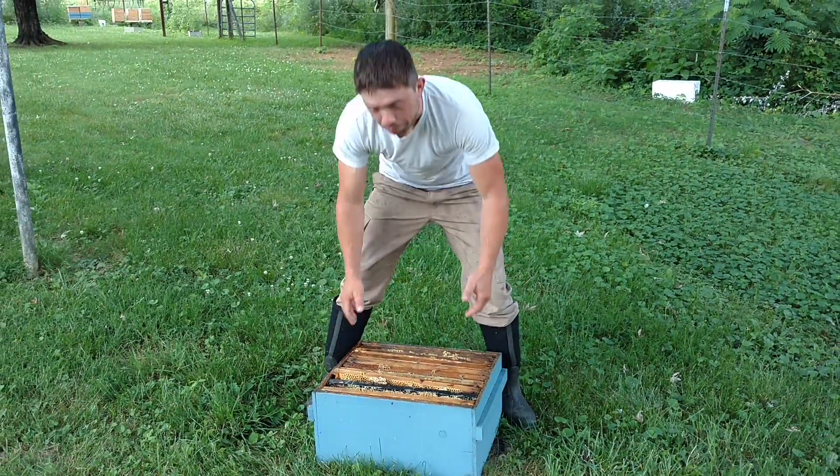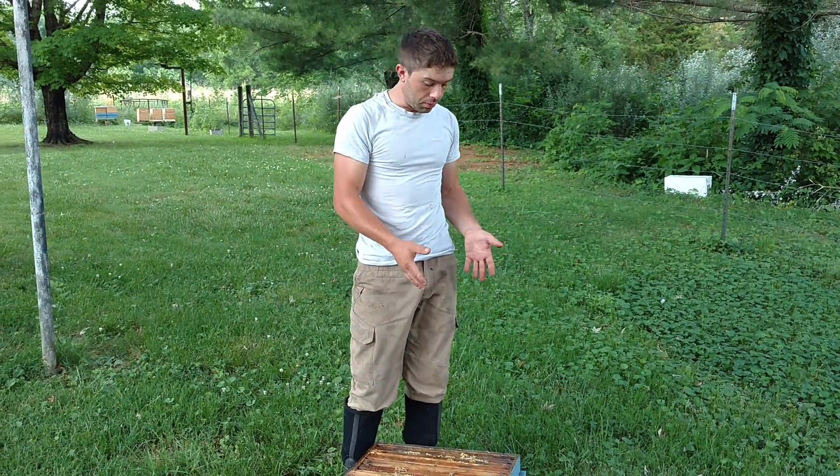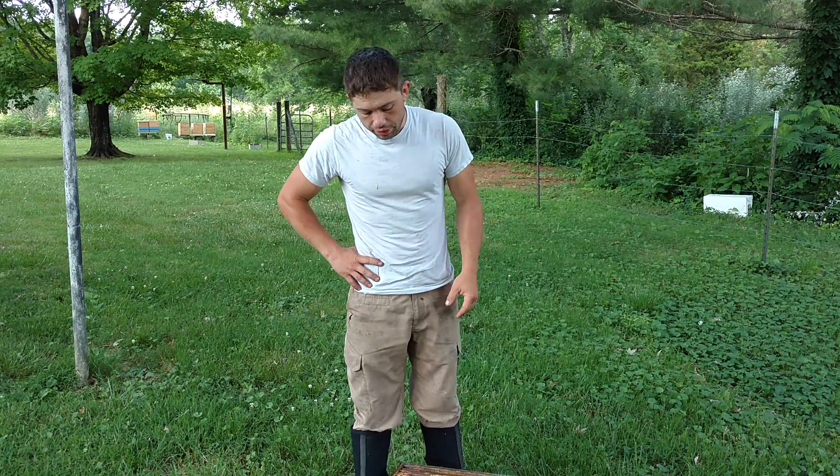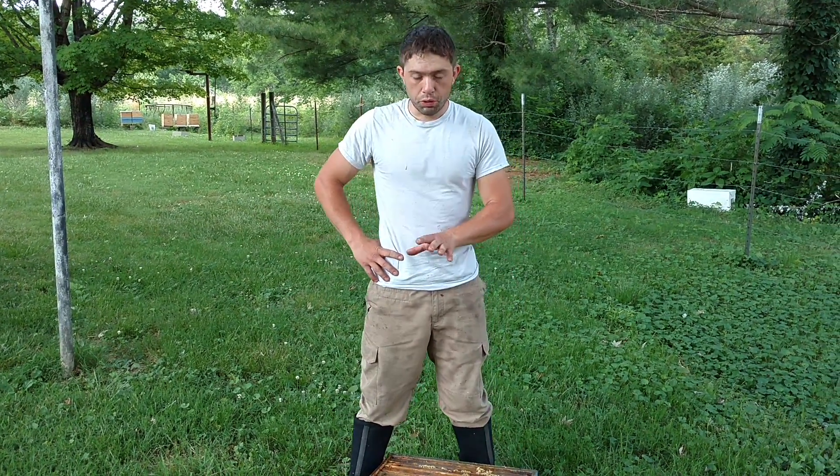These exterior handles make a big difference. Now one thing — this box right here is really lightweight spruce. I don't recommend them. Got the wood really cheap, so we went ahead and tried that out. I'm not going to do that again. It rots really easy, so you have to paint it really good. And it's just more brittle. Don't use spruce.